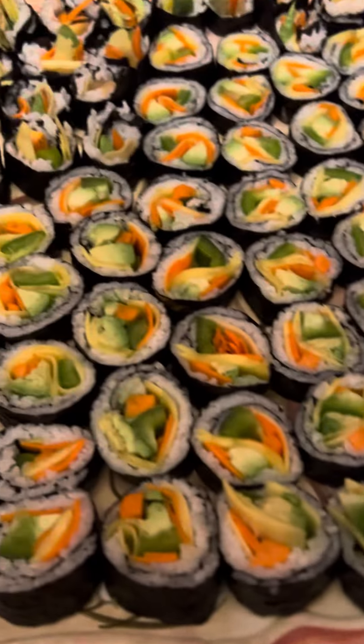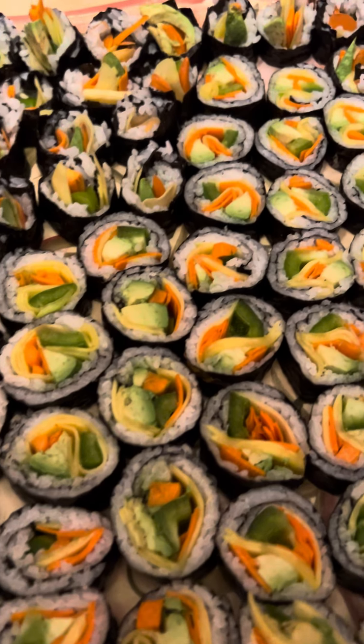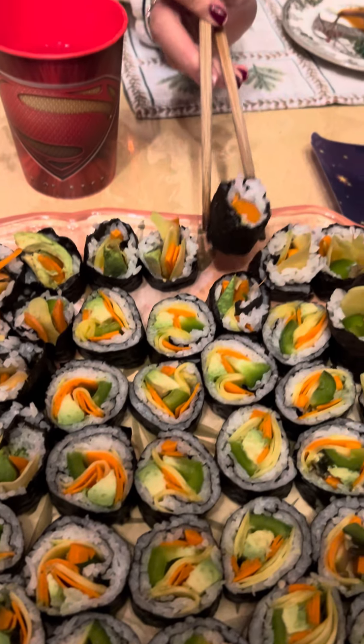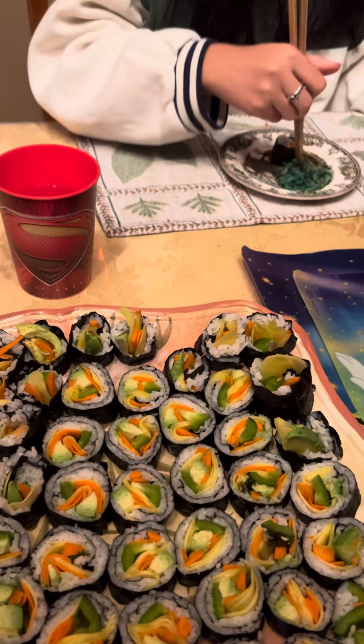All right, guys. Just a thank you. Hana, why don't you pick up the piece? Come on, by yourself. All right, thanks. Bye bye.